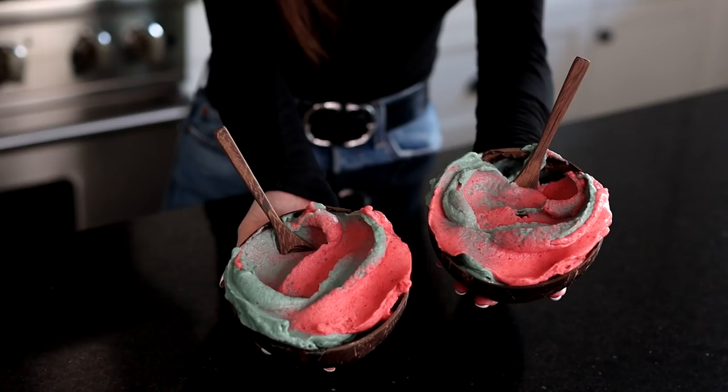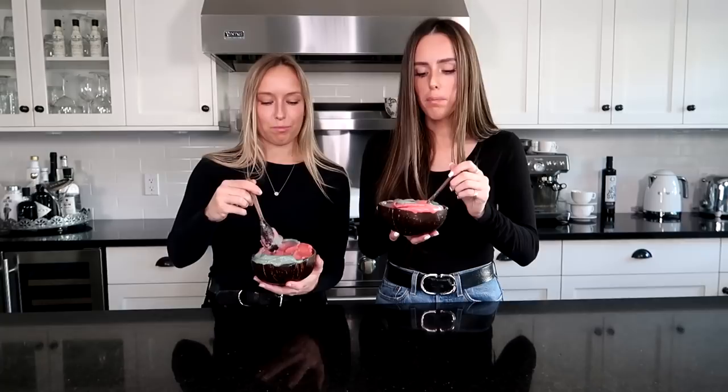We are all done with our cotton candy smoothie bowls and they look amazing! We actually think it turned out better this time — better texture and flavor — and we actually measured everything so you guys have a legit recipe to follow. The first time we made this it was kind of a fluke; we just made two flavored smoothie bowls and put them together and it ended up looking really cool. Time for the taste test — it's so good!